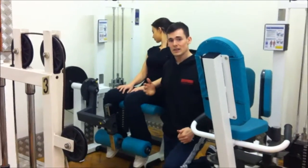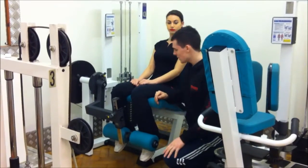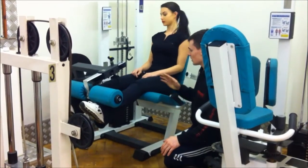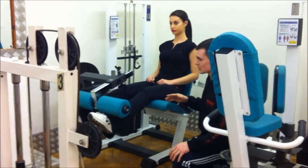Select the weight that is appropriate for yourself. If you're using it for the first time, start off with a lightweight so you know where you are. Lawner, if you'd like to extend your legs out for me. You want to be holding it up, pausing for about one to two seconds, and then bringing it back down.